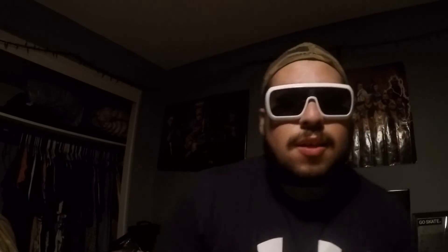Gotta get the reps. You gotta go for the high reps. You gotta get true strength. You gotta be one with grip strength. You gotta be the alpha, the omega, the true god of grip strength. Do that, and you'll be stronger than ever.